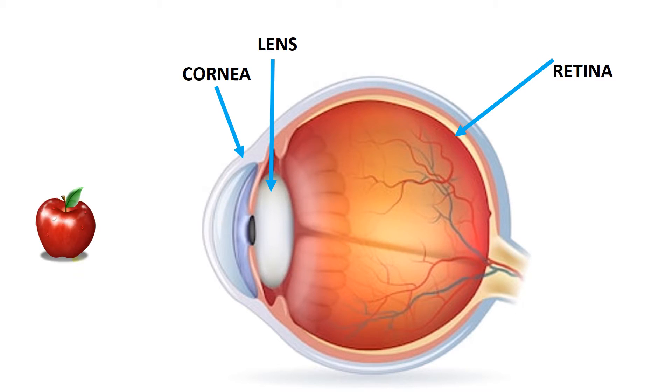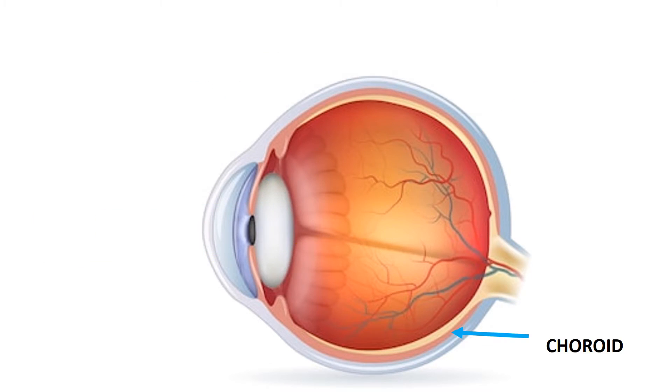Light focused into the eye by the cornea and lens passes through the vitreous body onto the retina, the light-sensitive tissue lining the back of the eye. The choroid is a thin layer of blood vessels that nourishes the retina and absorbs scattered light. A tiny but very specialized area of the retina called the macula is responsible for giving us our detailed central vision.